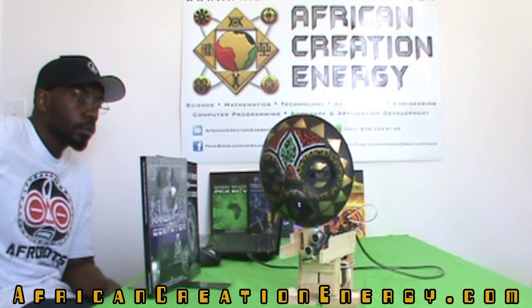There are a lot of people who have concerns about drones and things like that. If that's really something you're concerned about, African Creation Energy has provided you with a book and a project where you can basically create your own drone.